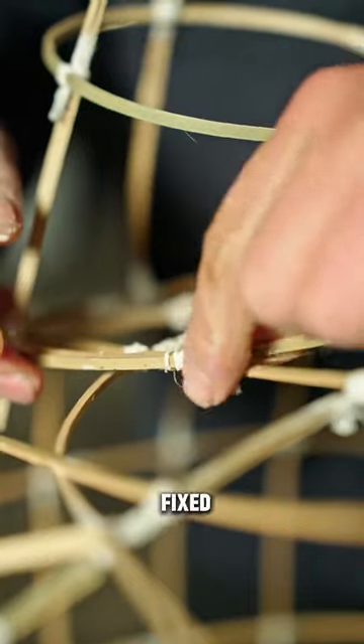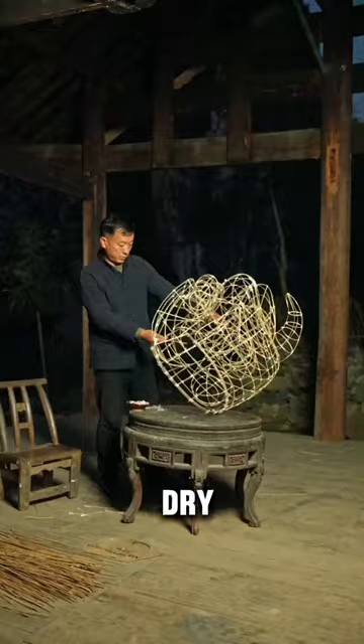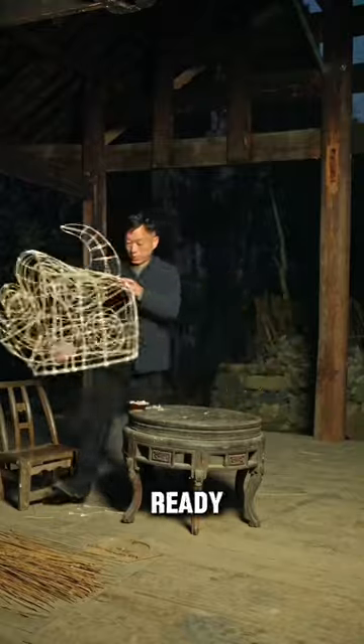Once all the bamboo framing has been fixed together, the frame is left to dry and then the lion head will be ready for the next step.